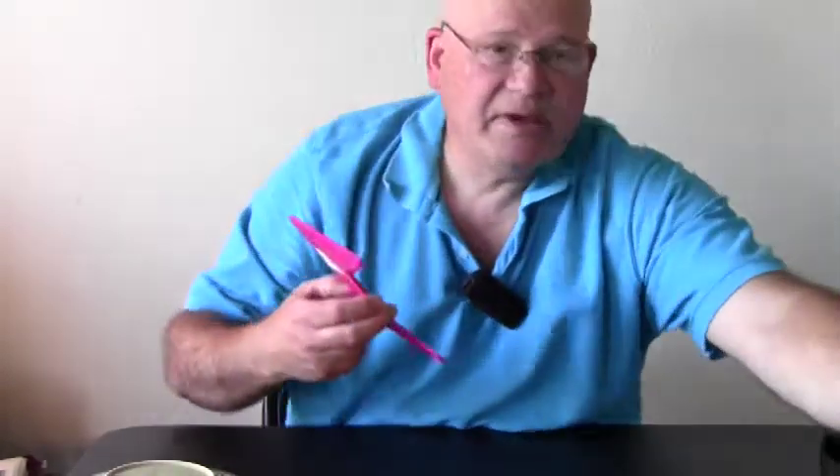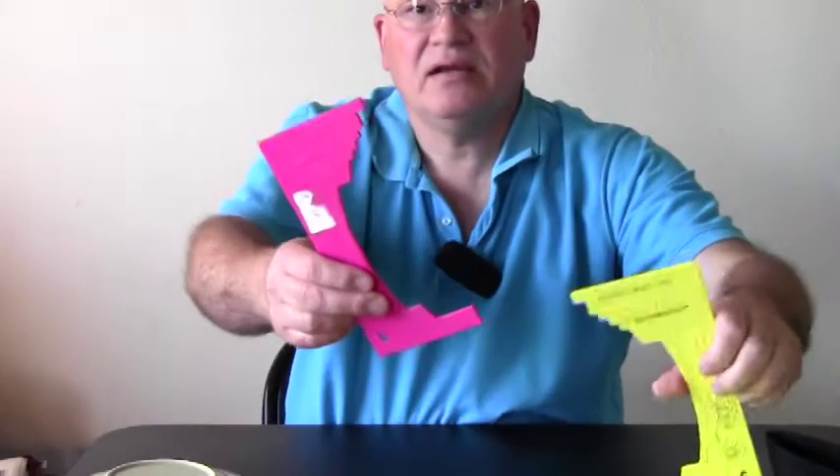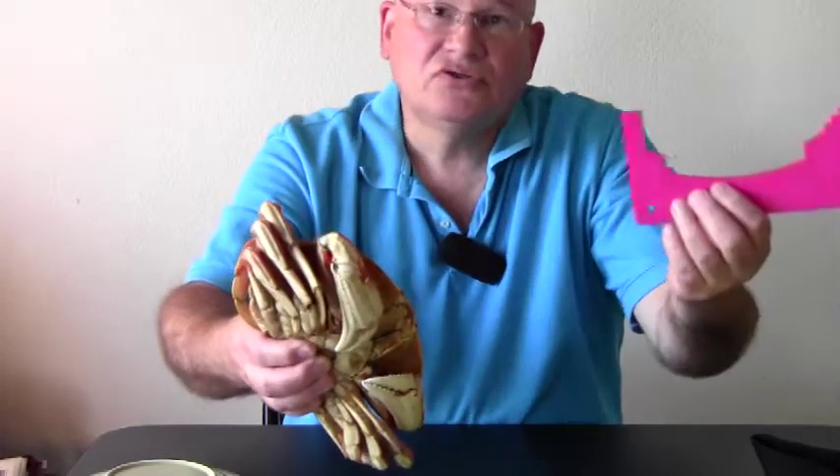On the side of the bag I always keep a crab gauge available so I can quickly check the size. That's another reason for working one-handed — you've got the crab here and you can be measuring with the other hand while it's trying to pinch you, and it just can't reach.